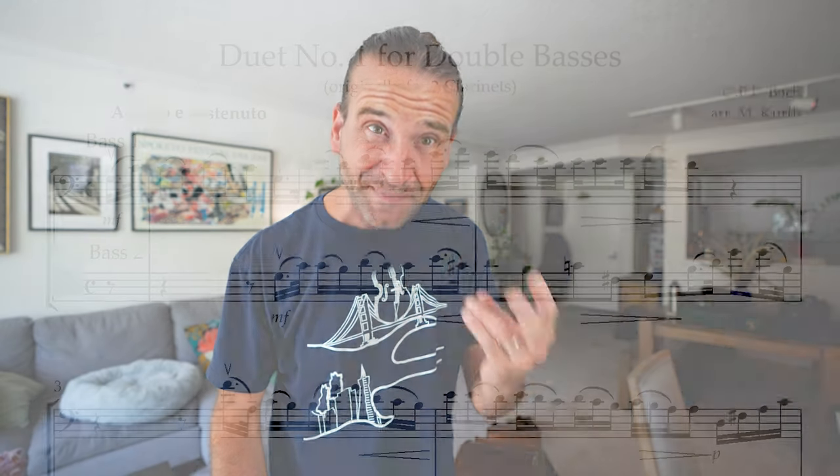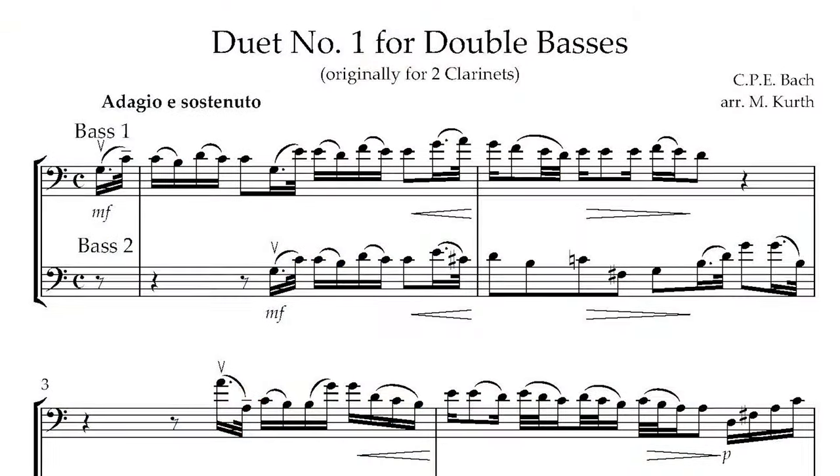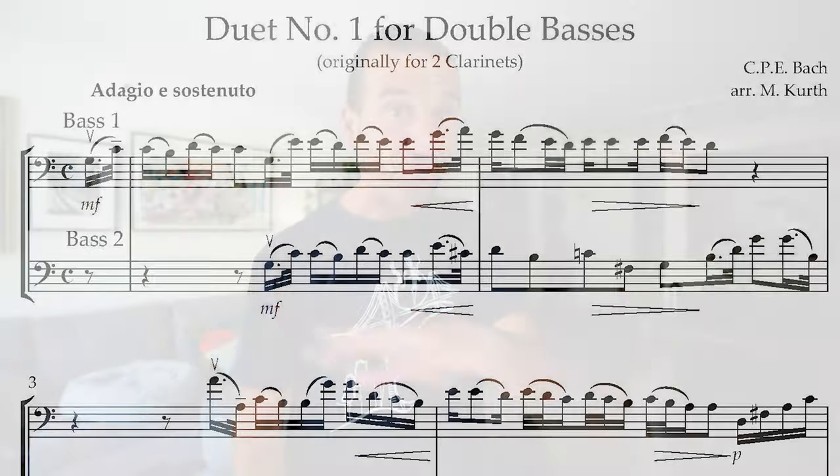What's going on? It's Jason Heath and we are taking a look today at some new arrangements from Michael Kurth, one of my favorite people in the double bass world. He arranges and composes so much cool music for the bass, and he has arranged two sets of duets by CPE Bach. These are available for one day only for free or pay what you want at our sheet music store, and there's a link in the description below for that.